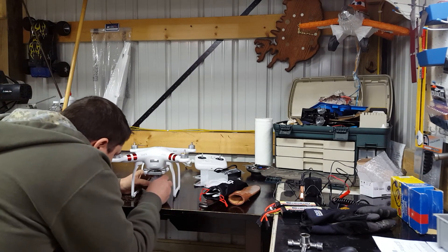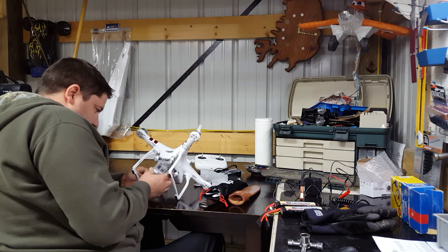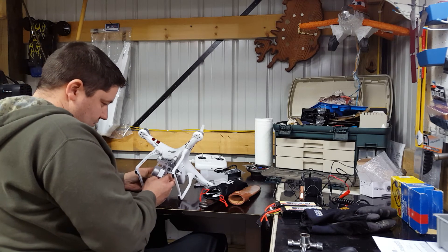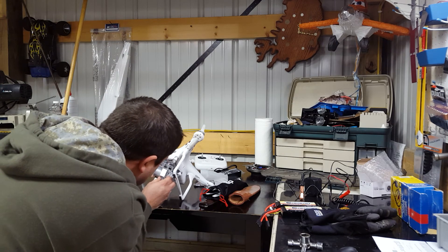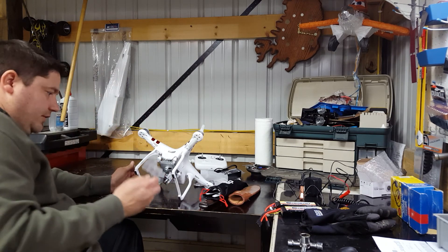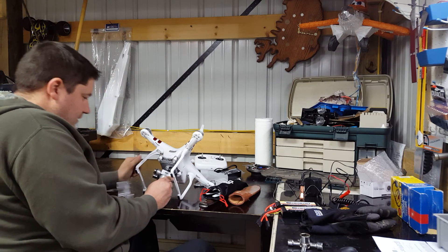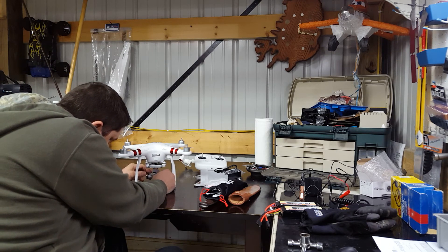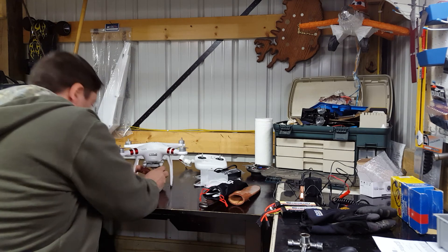Your gimbal has some kind of a little shipping piece on it that keeps it from getting damaged. You slide it off like so, and then you've got a little cover here — which that appears to stay on. Oh, that's your lens cover, I think. That's what that looks like.